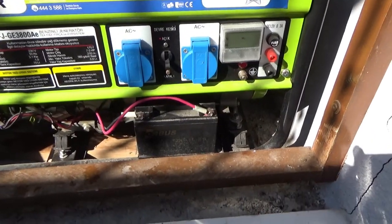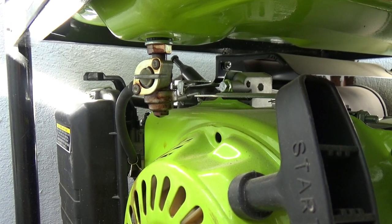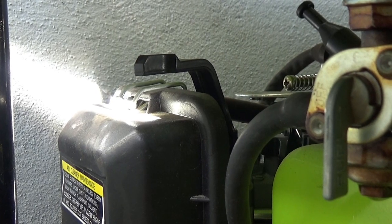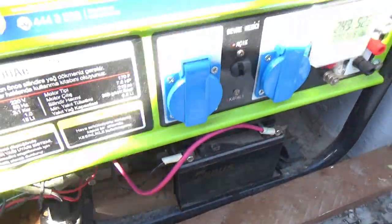So let's start the generator. There is a set system for starting it up. Firstly, turn on the fuel tap and set the choke lever to the on position. Turn the unit's on/off switch to the on position and then use the ignition to start it. Once started, turn the choke off straight away and the generator is up and running.